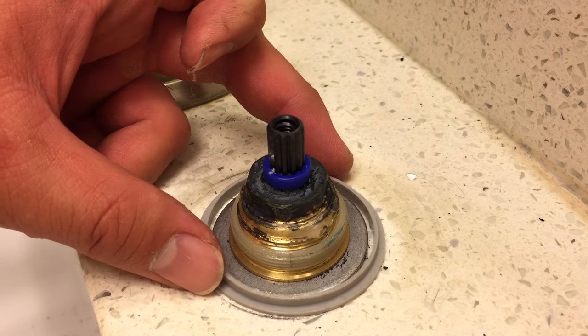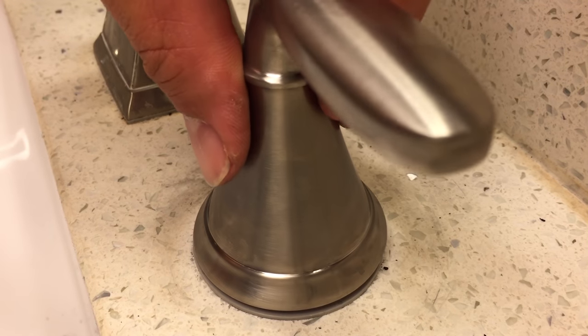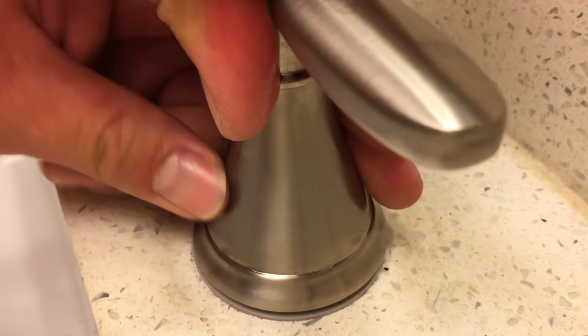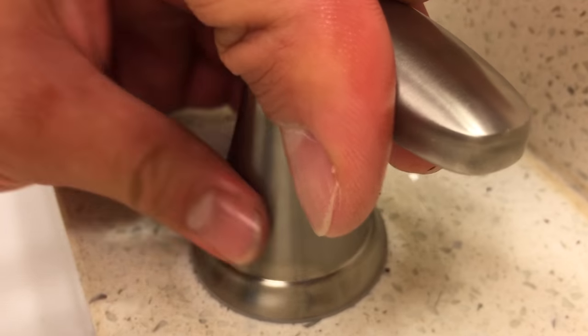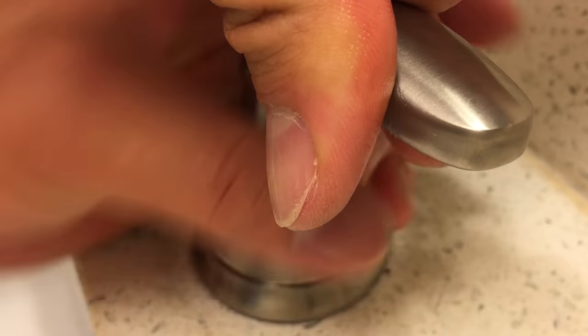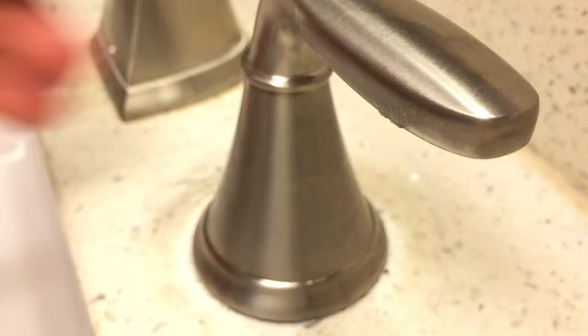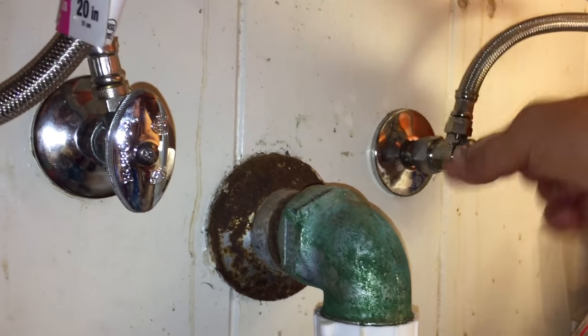Replace the plastic ring. Before twisting the hub back on, point the handle in the off position, which is out to the right. Turn the water supply back on, then test it out.